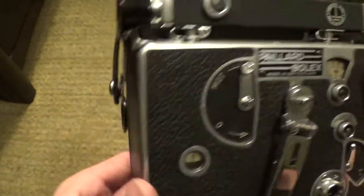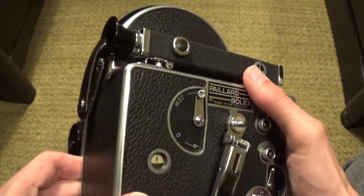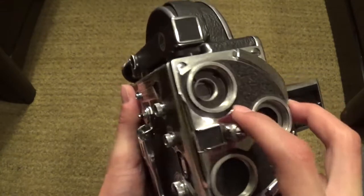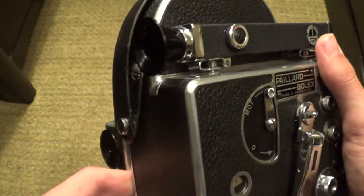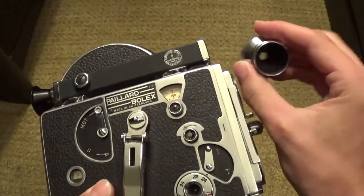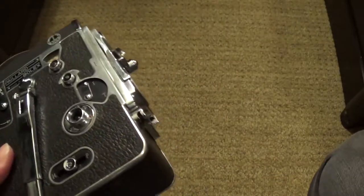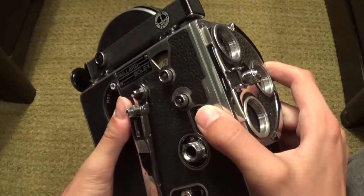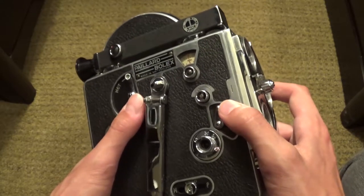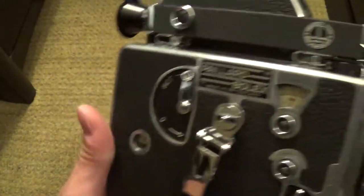The next thing is the viewfinder. Non-reflex cameras have this type of viewfinder. You can look through the viewfinder to basically adjust your lens. If you get a lens with the camera — I actually have a few right here, including this zoom lens — you can get these separately on eBay. I believe you can get any of the lenses that have the same exact mount. This dial adjusts the focus, so when you're looking through the viewfinder you can adjust it until it's perfectly in focus.